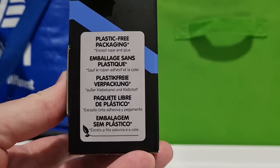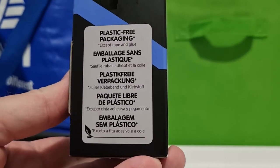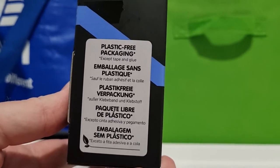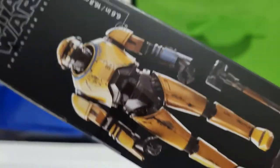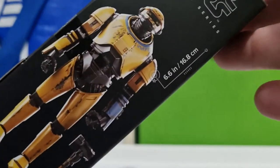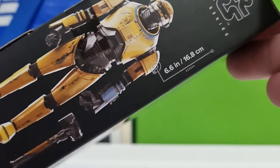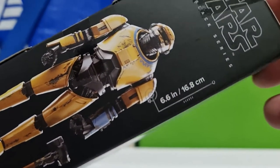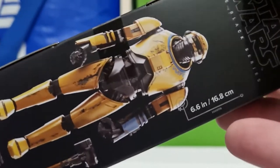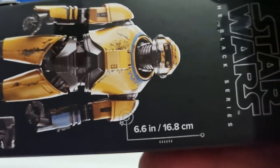The packaging is fine — it's going to end up in the bin so I don't really care. They're definitely letting us know it's plastic-free. What I do like is on the side of the packaging they give you an accurate height of the figure: 6.6 inches, the equivalent of 16.8 centimeters. They've got to put the inches in for the Americans who have yet to change to metric, but that's all good.